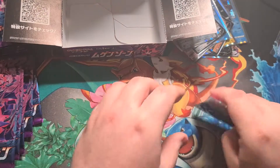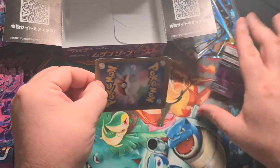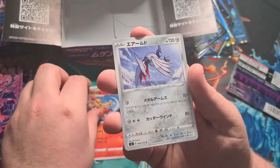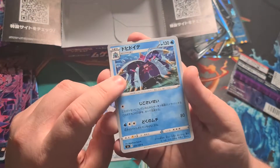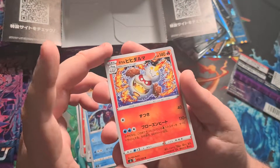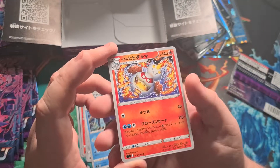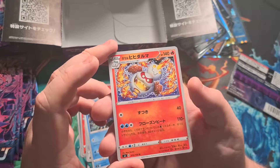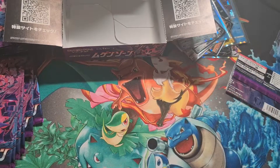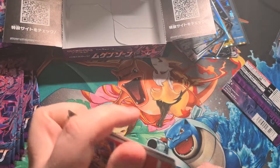Final pack — are we gonna get something good? An Ariados — haven't seen that one yet — a Combusken, Skarmory, a Mareanie or Toxapex evolution, and a Darmanitan in his secret alternate form where he goes fire and ice — that's actually really sick.